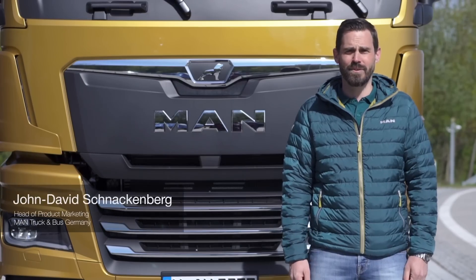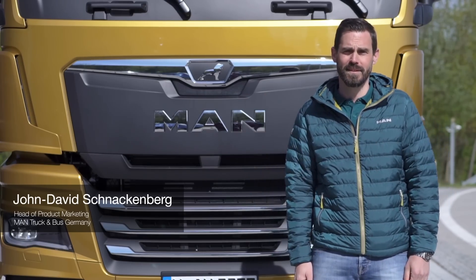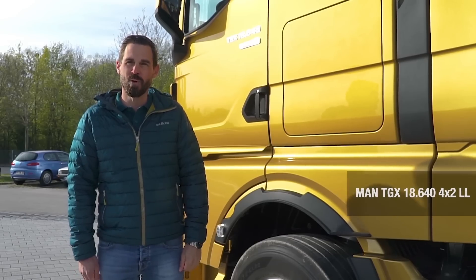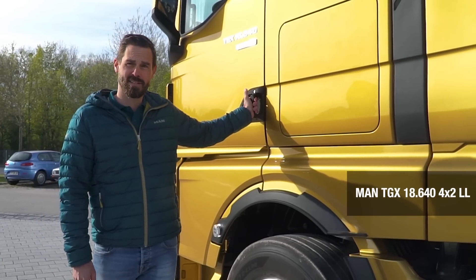Hello truck friends, today I am delighted to be able to take you on a test drive with our new MAN truck generation. So, without further ado, let's get started. For this test drive we chose our TGX640 with D38 and 640 horsepower engine.